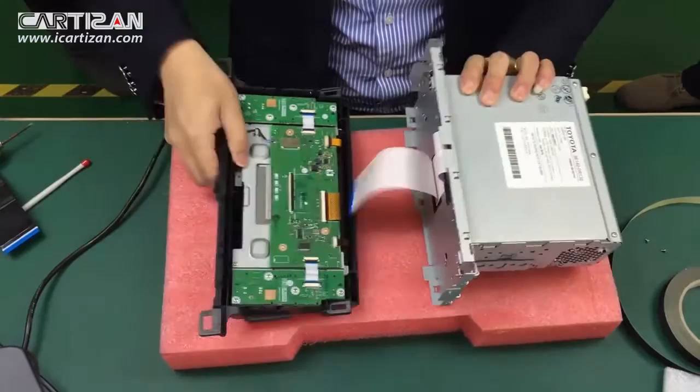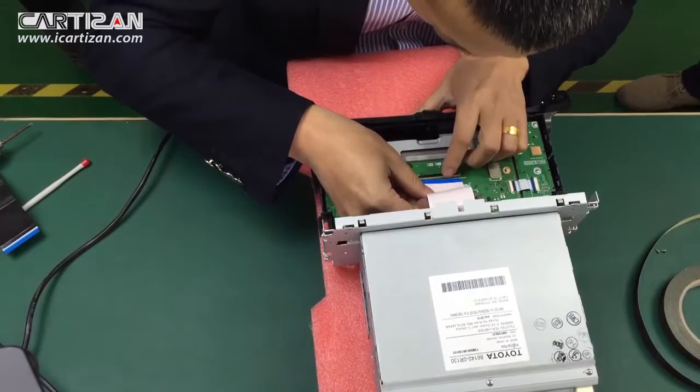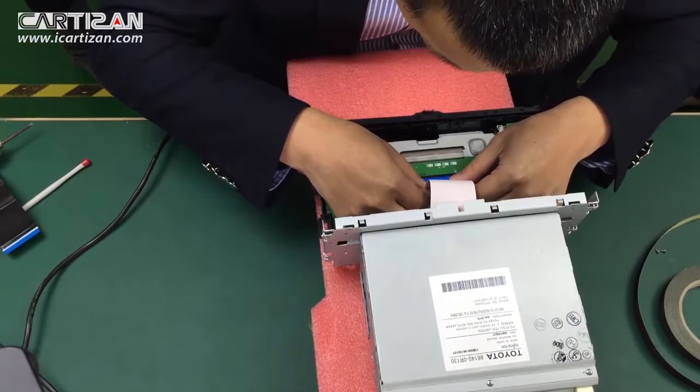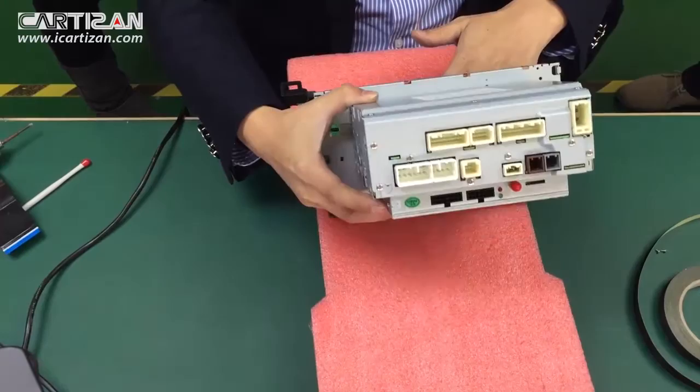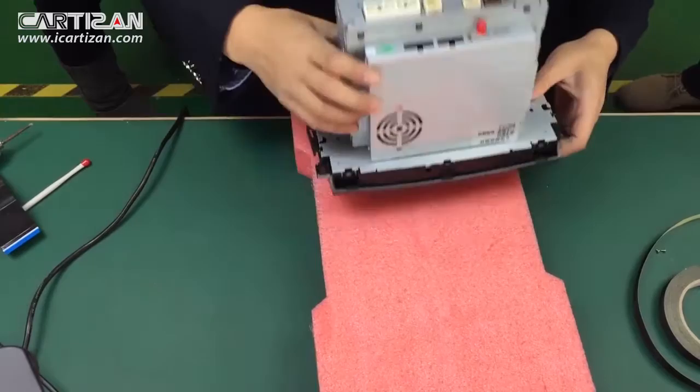Now, connecting the second ribbon cable to the LCD module. Reassemble the LCD module to the chassis.